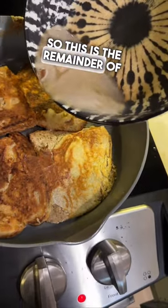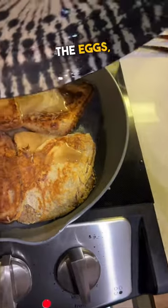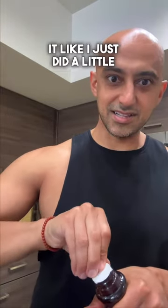So this is the remainder of the protein powder, the cinnamon, the eggs, and egg whites. One more flip. There's one last thing — just be careful not to overcook it like I just did a little bit.